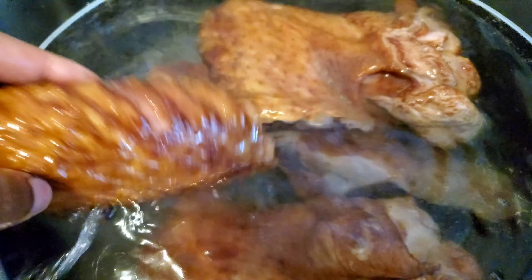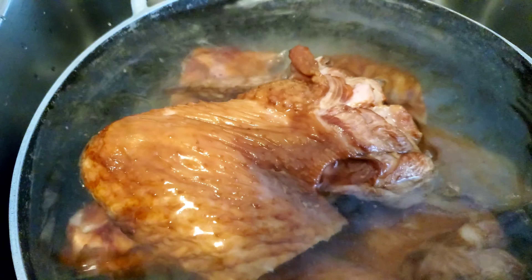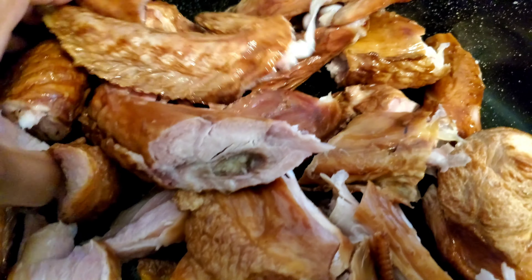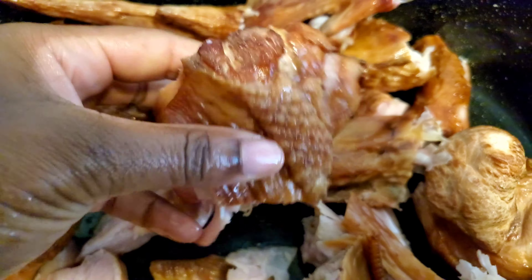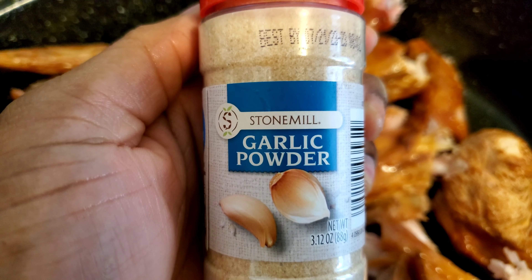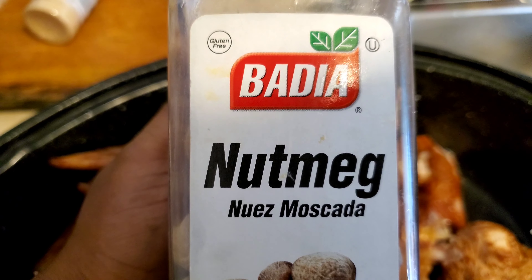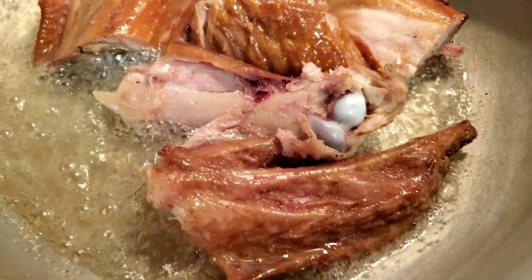Hello everyone, today smoked turkey is on the menu — smoked turkey wings. I'm just defrosting it right now, I've cut it into little pieces, and I'm just gonna season it and start frying it. These are the seasonings I will be using on my smoked turkey, and after seasoning it we will start frying it.